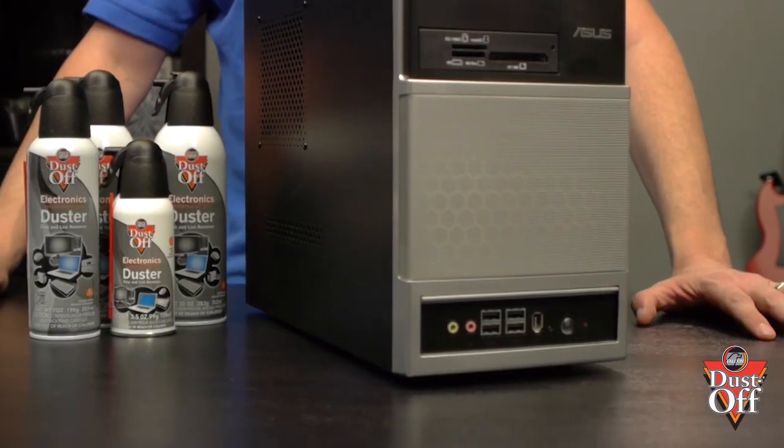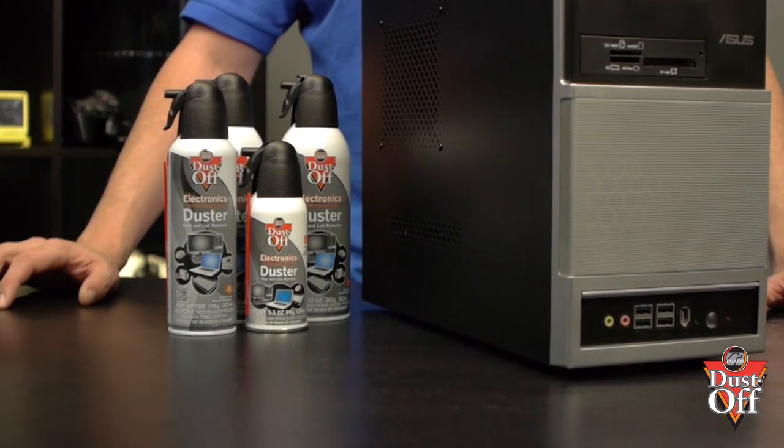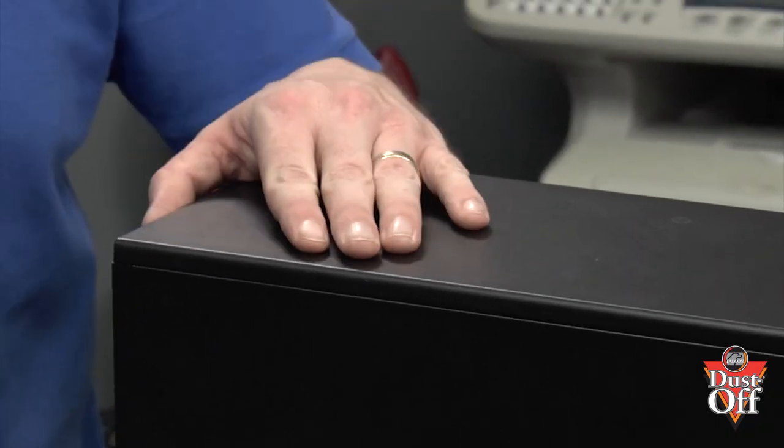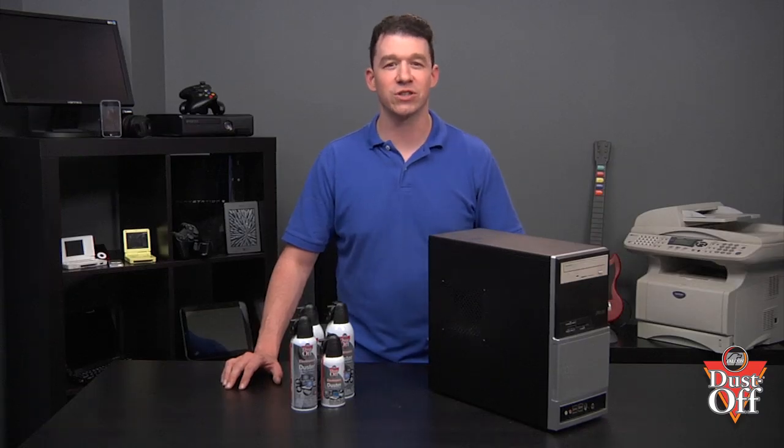To properly remove the dust from inside of the computer, we will be using a dust-off duster. It is a good idea to safely ground the person working on very sensitive electronic equipment. Prior to beginning, touch the outside of the computer case to prevent electrostatic discharge, which can cause damage to many of the chips and circuits on the motherboard.